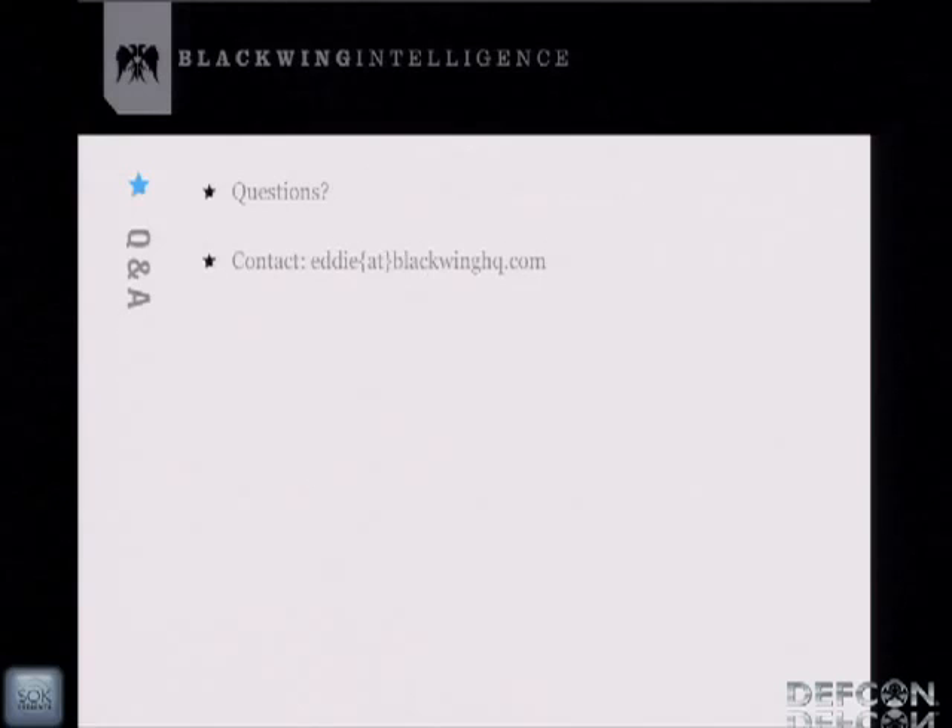Any questions? Someone asks: can you read Google Wallet credit cards? No — when you place two Android phones together, they go into peer-to-peer mode, and with Doug Yeager's code they don't detect each other correctly as a reader or credit card.